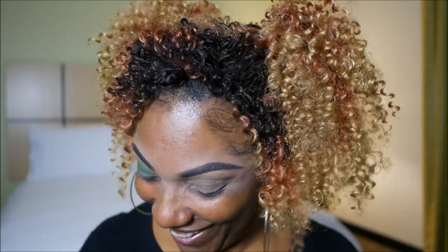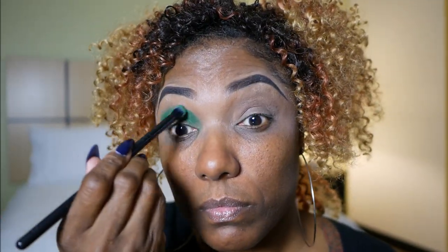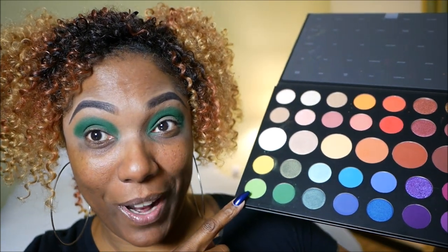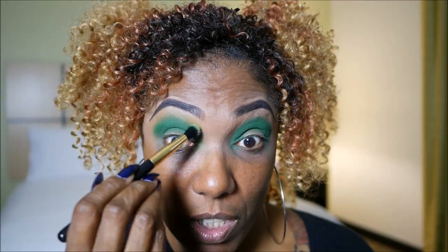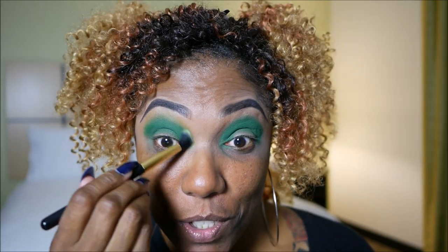I'm doing a bold cut crease today. I know everybody's all excited about that new green ColourPop eyeshadow palette that just came out. Honestly, I don't know if I'm getting it because green is not a color that I wear often, and I'm pretty sure I have all those colors already. So I'm going to go into this super bright green here and use that to kind of smoke out or blend out the dark green just a little bit. I'm using just a little because I don't want this look to be too crazy even though it's green — I need to go to the grocery store.